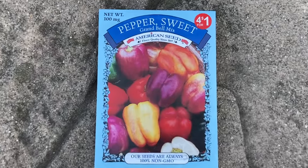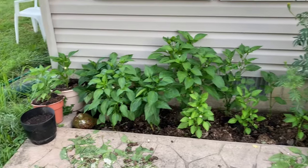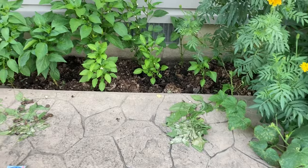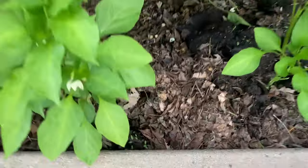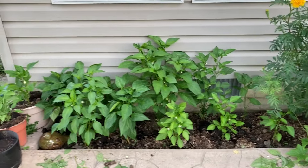July 31st, we are out here looking at this Grand Bell Pepper Mix by American Seed - cost me a quarter. That looks like a great assortment. I came out yesterday and pruned up the bottom leaves. You really don't have to prune, but for the sake of airflow and pushing that energy up into the actual bloom and not into these leaves - and also, much like a tomato, I wanted to get some of those leaves off the soil so we don't have any disease going up the plant. They really don't mind being crowded.